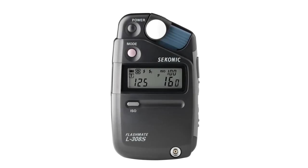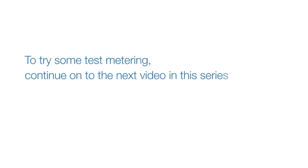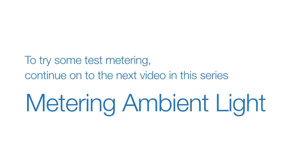This concludes our quick overview of setting up and operating the L308S. To try some test metering, continue on to the next video in this series: metering ambient light.